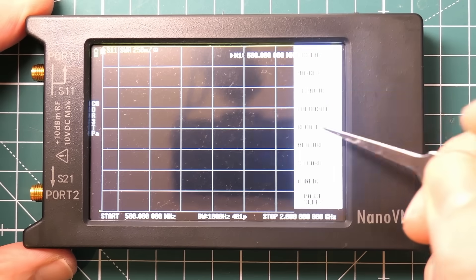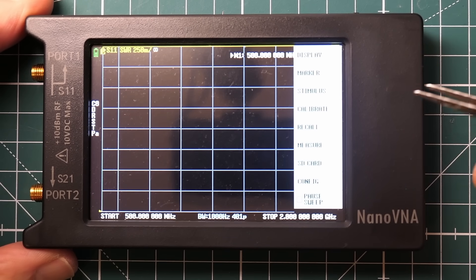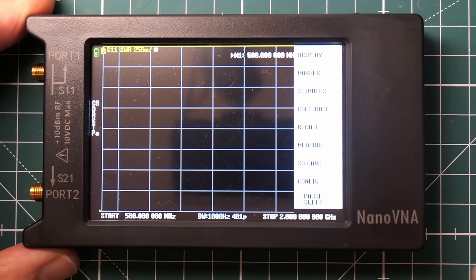There are loads of different versions online, but this is literally the cheapest one and it works great. It does everything I want - it's so handy if you're trying to build filters. It only goes up to about 2 gigahertz, which was a little limiting when looking at microcontroller development boards and antennas since Wi-Fi is at 2.4 gigahertz. But for most of what I'm doing it's more than enough, and for the cost it's a no-brainer. It's got both a signal source and a spectrum analyzer built in - super useful. Highly recommend it.